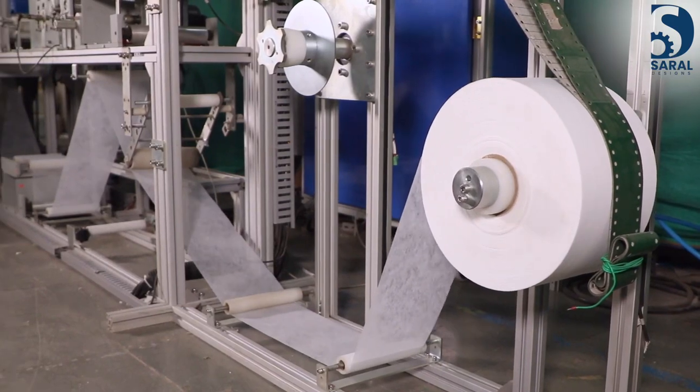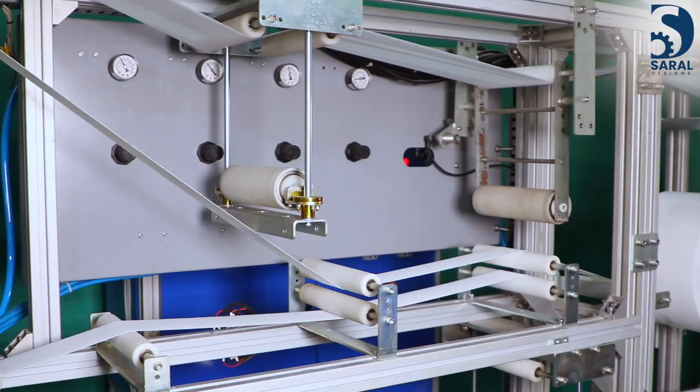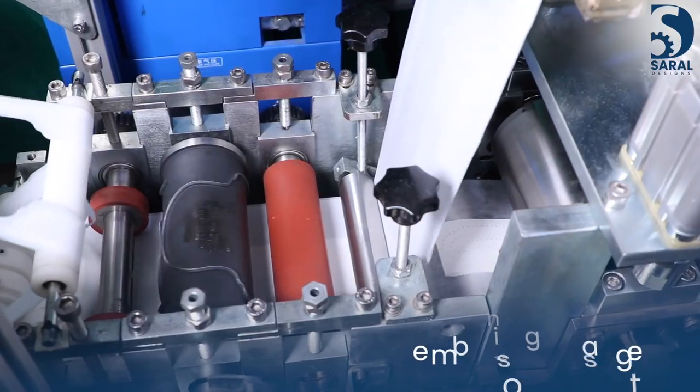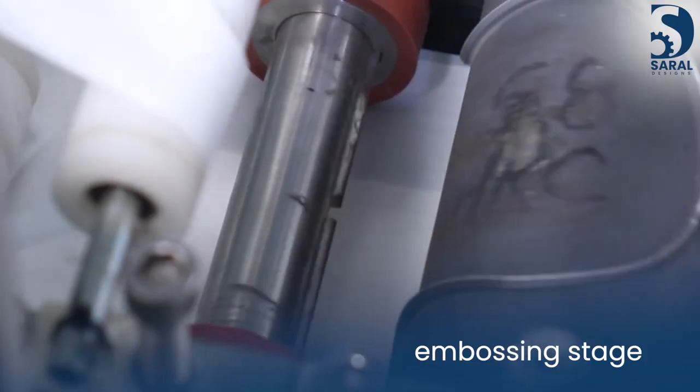Once separated, the cores are sealed with the top sheet, which can be perforated PE or non-woven top sheet. This is where a desired pattern is embossed on the top sheet.